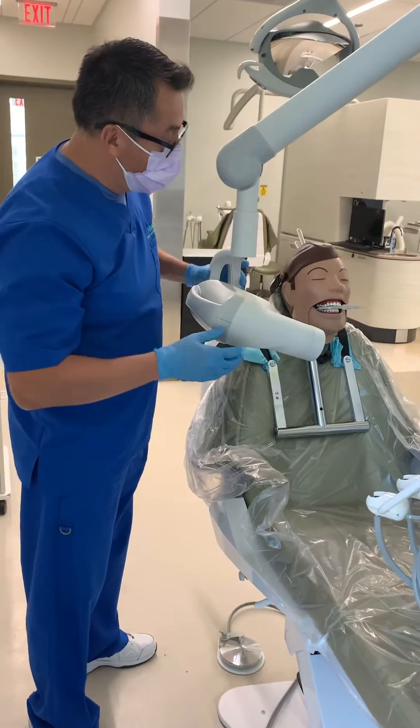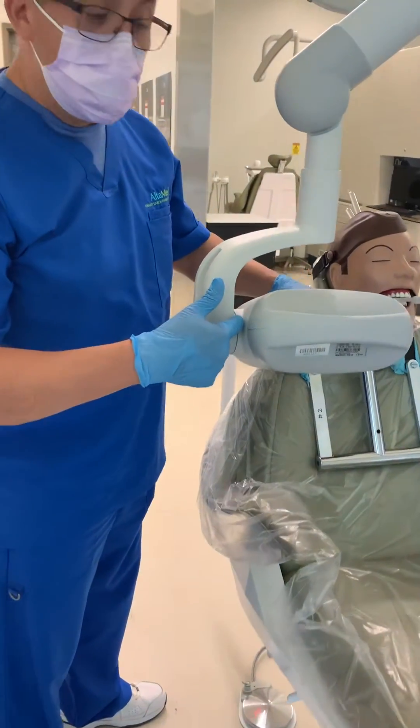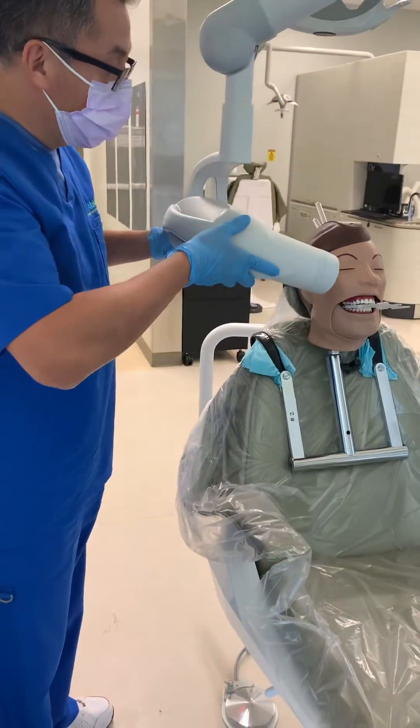I already placed back the film inside the patient's mouth. As a recap, we have 20 degrees set right here on the PID with the X-ray unit.